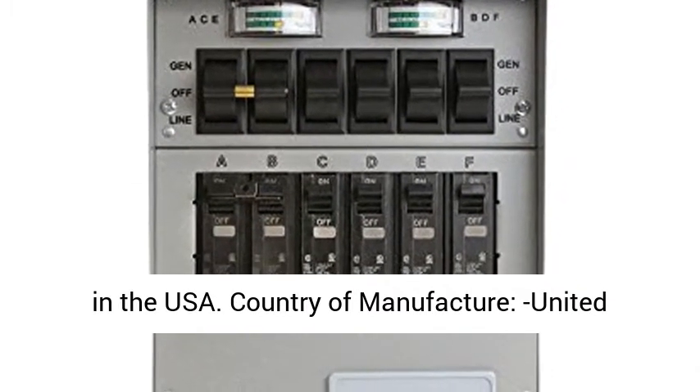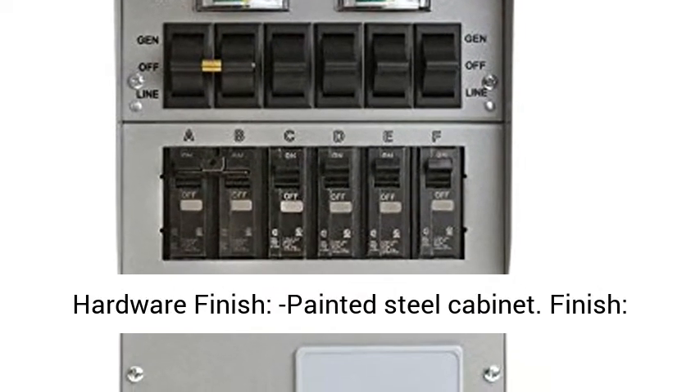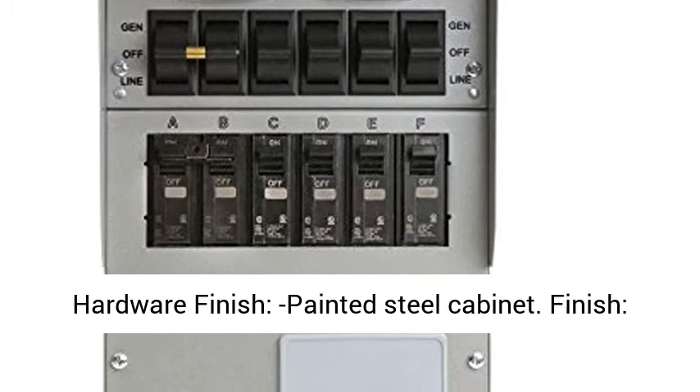Country of Manufacture: United States. Product Type: Transfer Switch. Cover Hardware Finish: Painted Steel. Cabinet Finish: Steel.